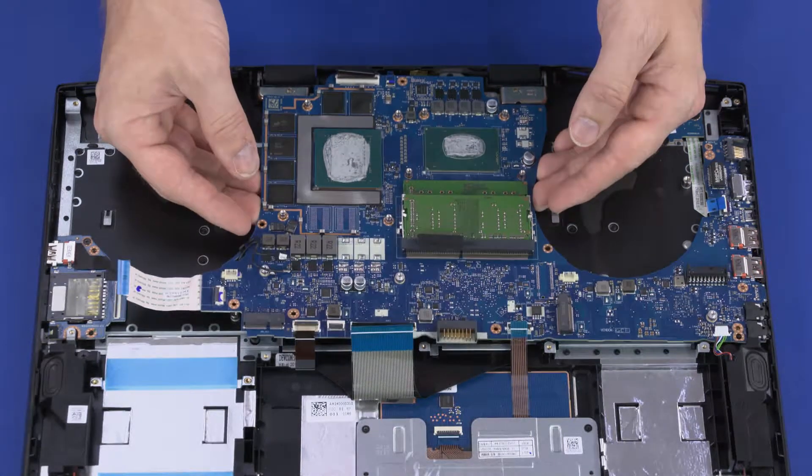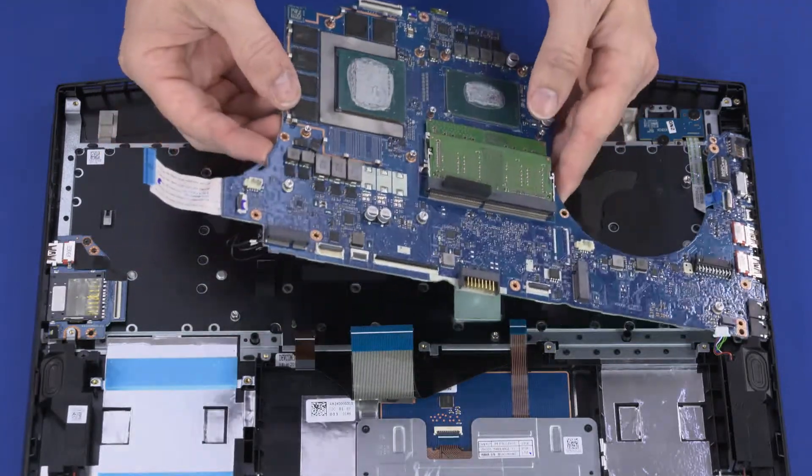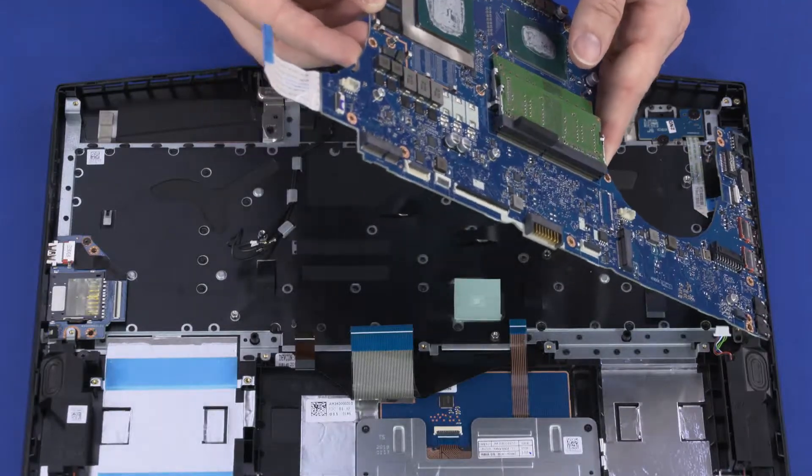Grasping the motherboard near the center, lift the left edge off the alignment pins, slide the external connectors out of the cutouts in the top cover, and remove.